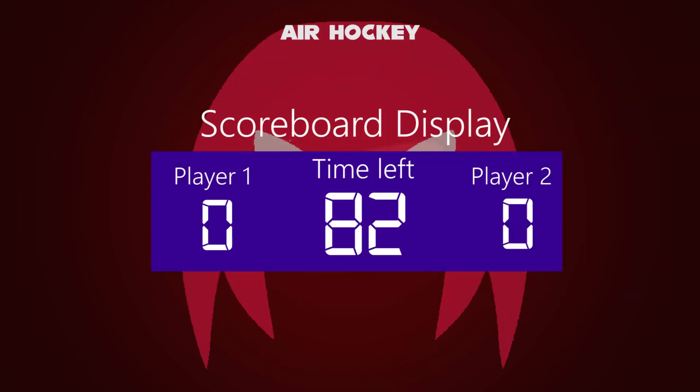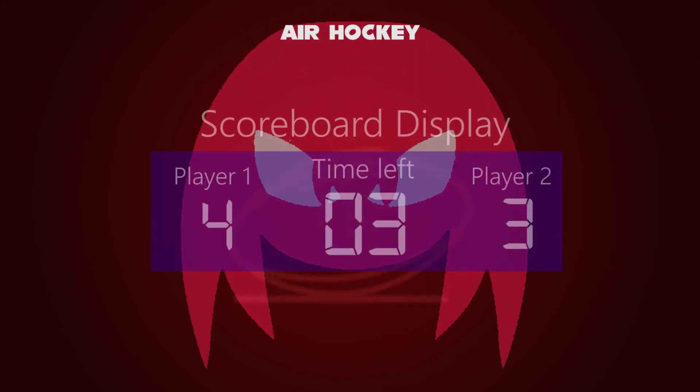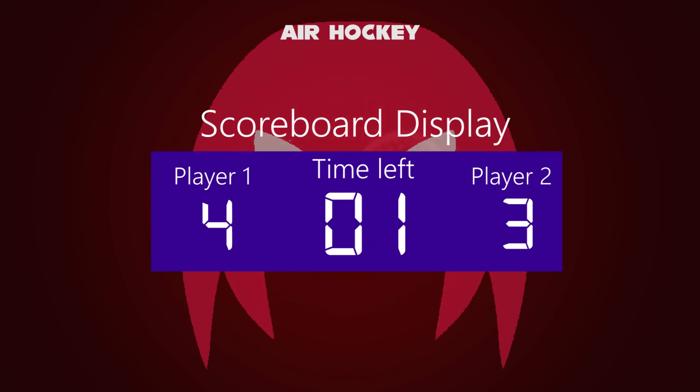Once the puck goes into the slot, the player will have a score of one point. The maximum time allowed is up to 100 seconds. Once the timer reaches zero, the fan in the air hockey table shuts down, and the two players' final scores are recorded.